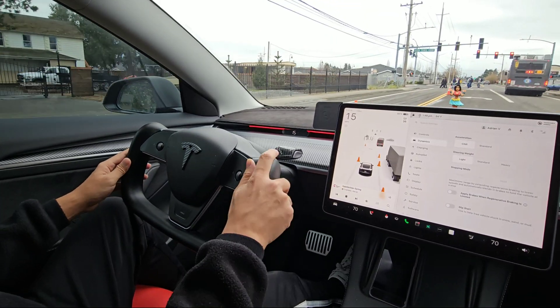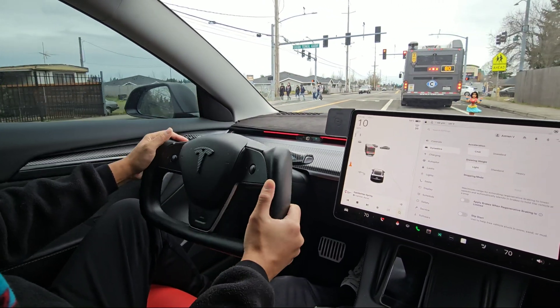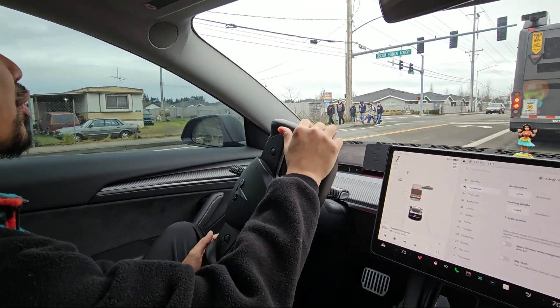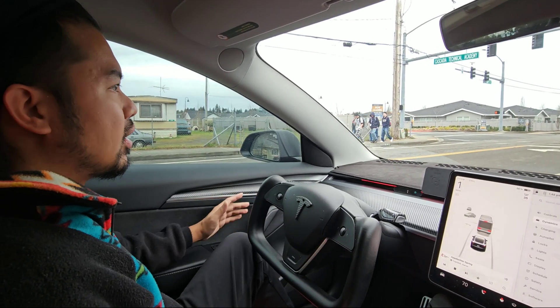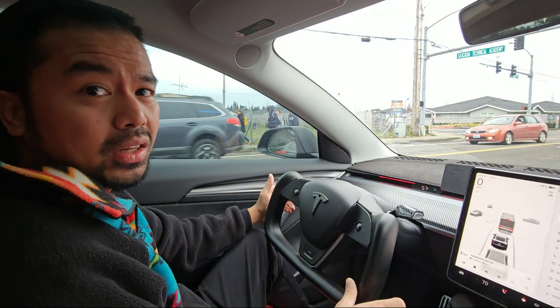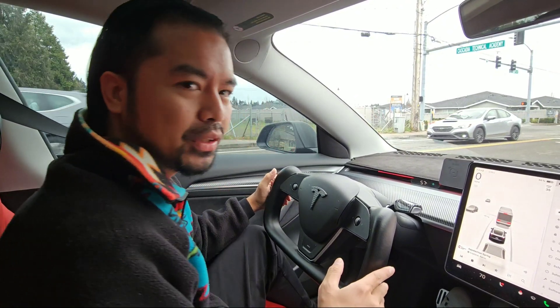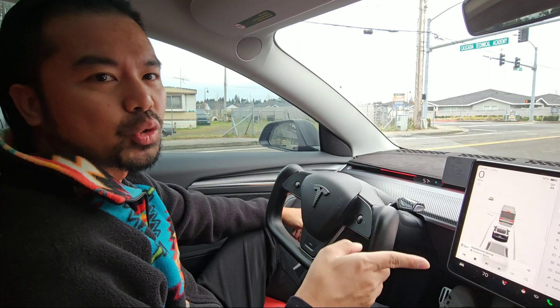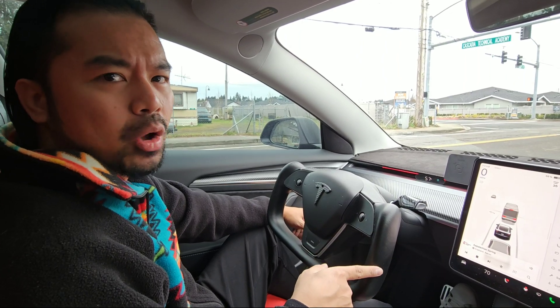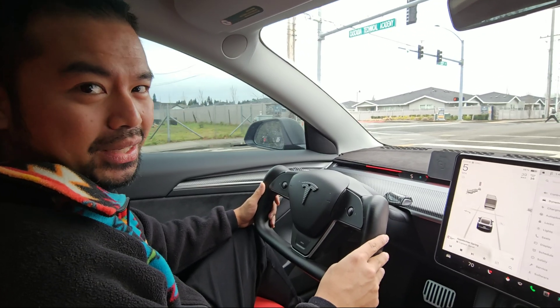That's a full demonstration of Tesla's regenerative braking stopping modes. I hope you find this video very useful in its content, explanation, and all the demonstrations I did. Hope you enjoyed my content. If you like my video, I highly encourage you to subscribe to the channel, hit that like button, or share with your friends. This is Adrian trekking out — I will see you in the next episode. Peace!